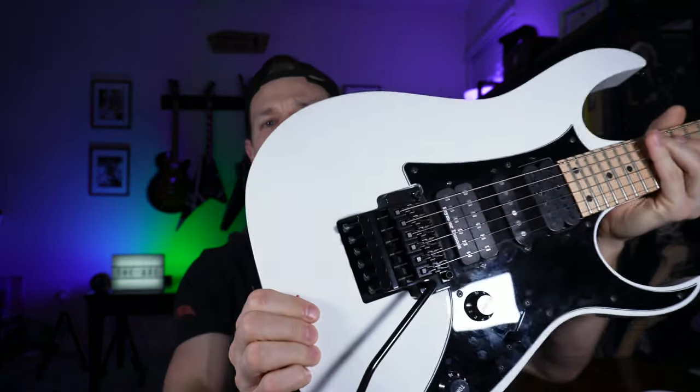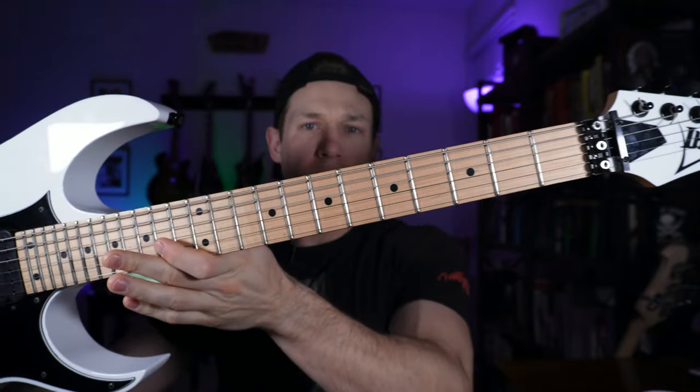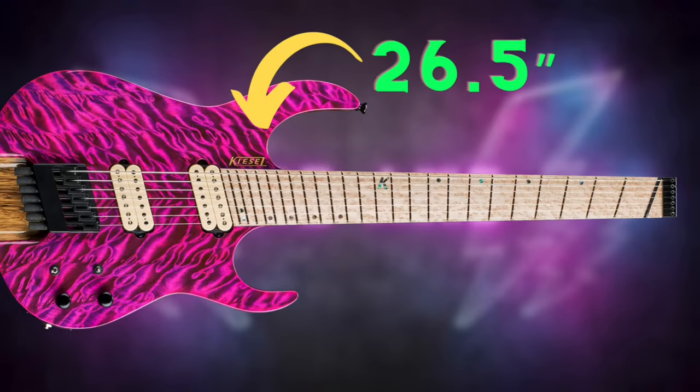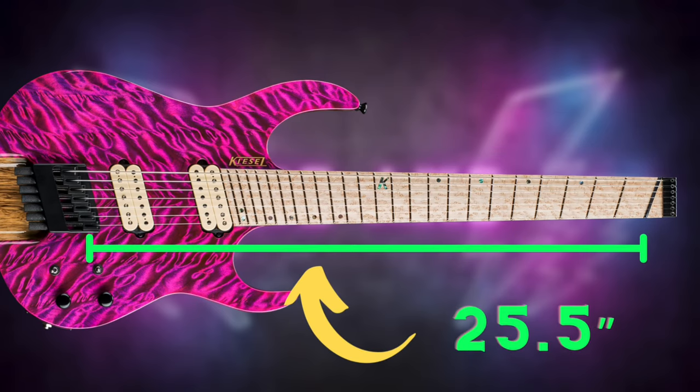But what do we even mean by multi-scale? This concept is pretty easy to understand. Instead of having all the strings on one scale — all the same length — take this Ibanez right here. All strings are on the same length, no fan fretting, nothing like that. All these strings are on a 25.5 scale, meaning from the bridge to the nut we've got about 25.5 inches, give or take a few millimeters. On multi-scale guitars, each string has a different scale length.